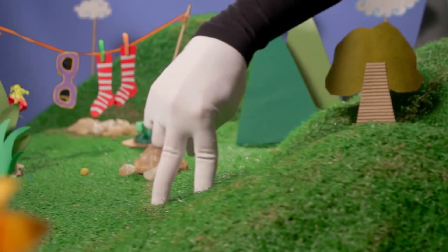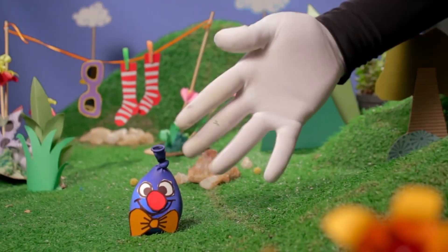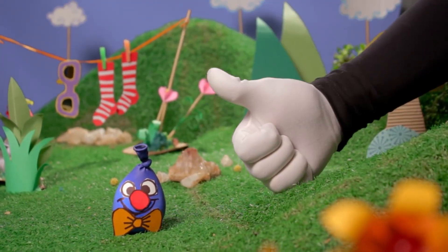Hello Super Hands! What are we making today? What is that? A little Balloon Buddy! Super cool!